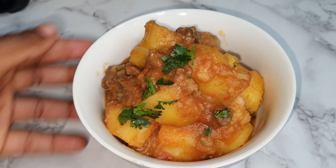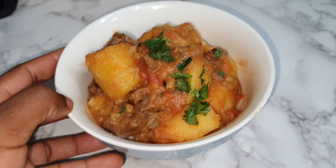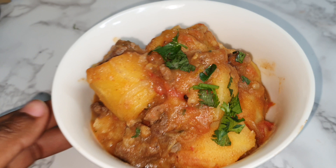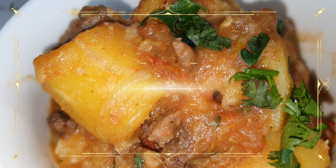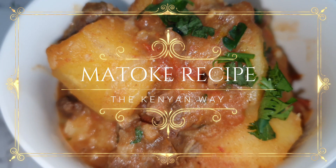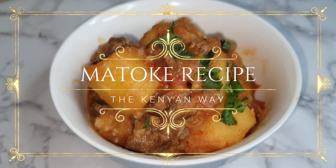And that is how I cook simple but delicious matoke for our family. I hope you try this recipe out because I know you will not be disappointed. Thank you so much for watching — please give it a thumbs up, comment below on what you think or how you cook your matoke, and please subscribe to my channel. We are on the road to 10,000 subscribers by the end of 2022 and I'd be really glad if you came on board.